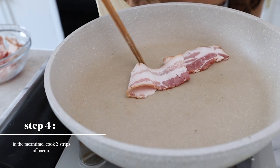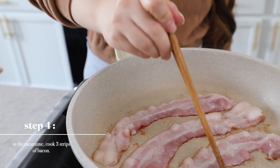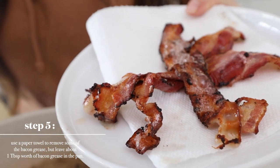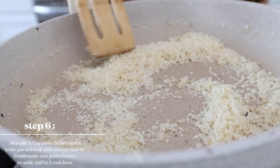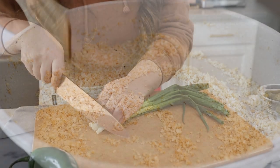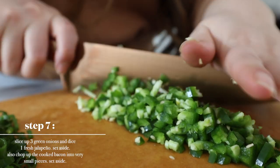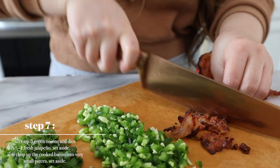We are going to cook three strips of bacon. We'll let it cool down before we chop it up. Use a paper towel to remove some of the bacon grease, but leave about one tablespoon of grease in the pan, then add panko. Cook and stir until the bread crumbs turn golden brown — that's a nice color. Then chop up three green onions and a jalapeño, and also chop up the bacon into really small pieces.